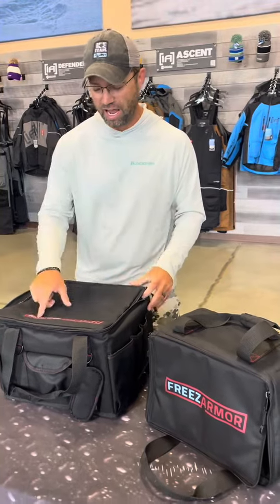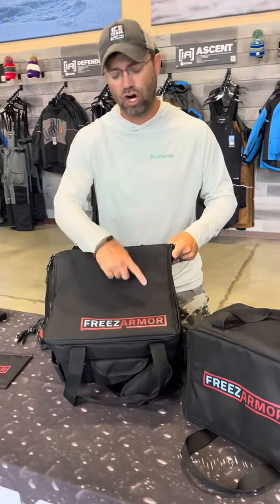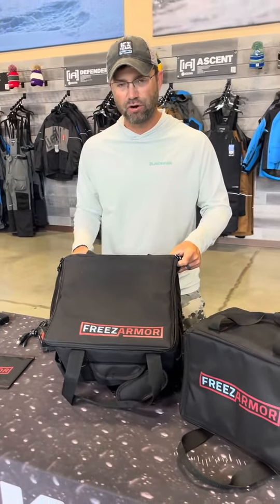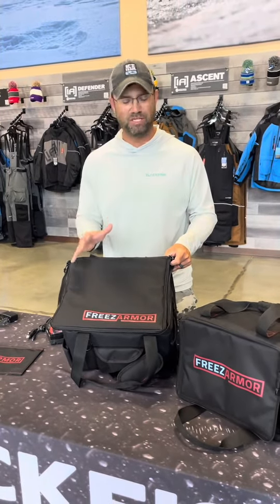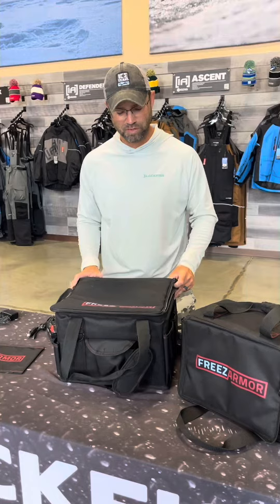Super excited to announce a new partnership with an ice team sponsor called FreezArmor — F-R-E-E-Z Armor, there's no E there. You can go to the website at freezearmor.com to look at anything I'm about to talk about. This company's awesome, great group of guys and gals. We got to meet them in person.